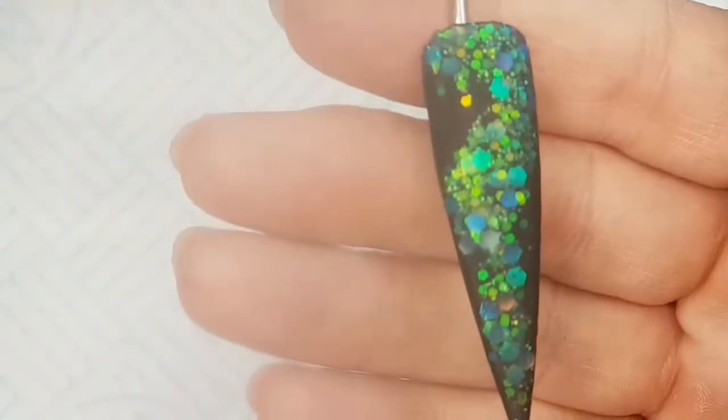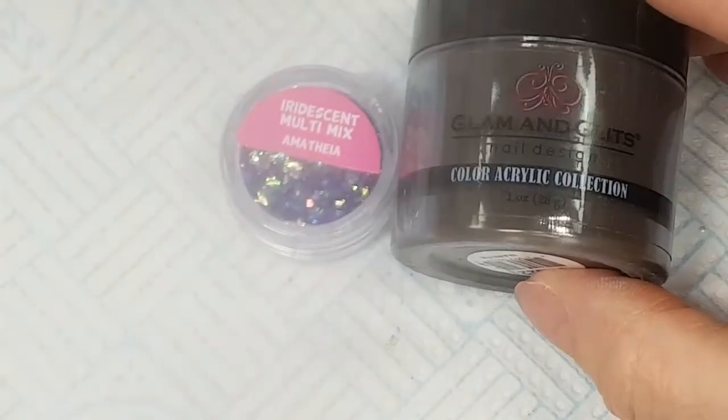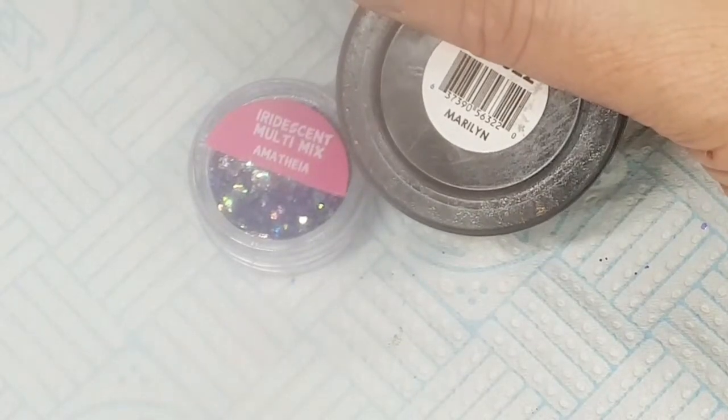All the products that I am using today are available from The Nail Team — either on Facebook or at www.thenailteam.com. And these are the products.